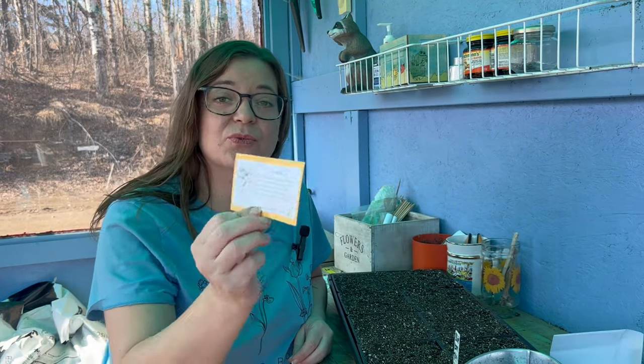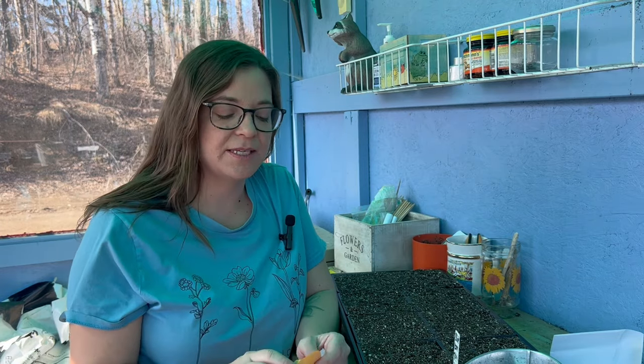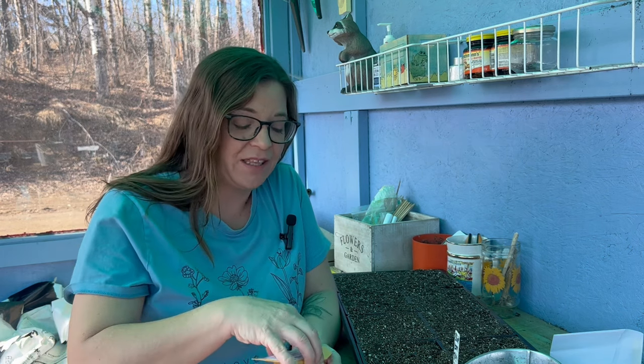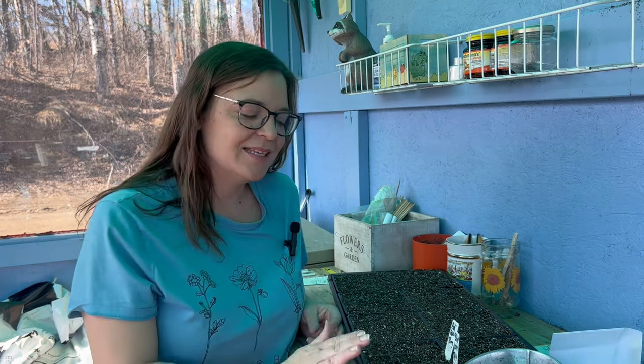And then this little guy is a red robin tomato — again it's a shorter tomato, which I'm always looking for. I do like tomatoes, I just don't love them, but I do love growing tomatoes. These tomatoes aren't really behind because you can start them anywhere from six to eight weeks before your average last frost. Being at seven weeks we still have lots of time — the other ones I started last week are just starting to sprout now.